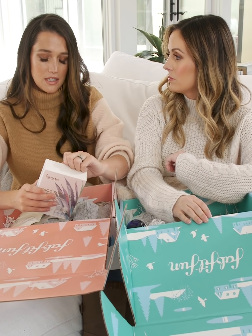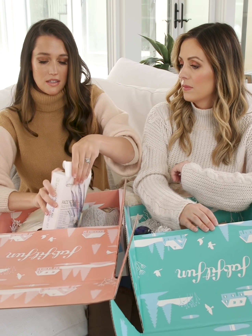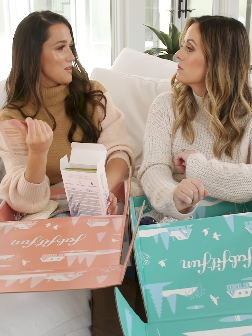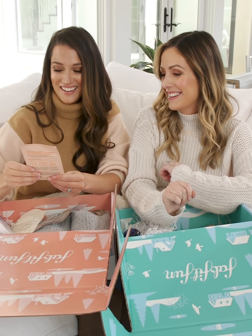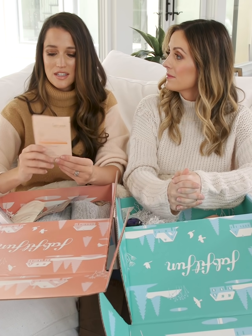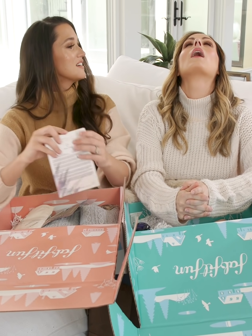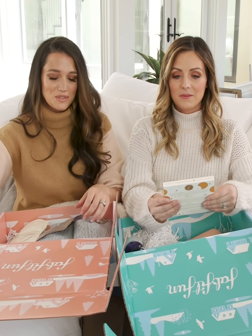Any time I feel like my skin just needs to be plumped up, I use a mask — it just fills in your pores and hydrates you. The packaging is super cute. And they're easy to travel with. Especially on a plane, your skin gets so dry. You can do a little self-care, and everyone will leave you alone because you're just hydrating yourself.